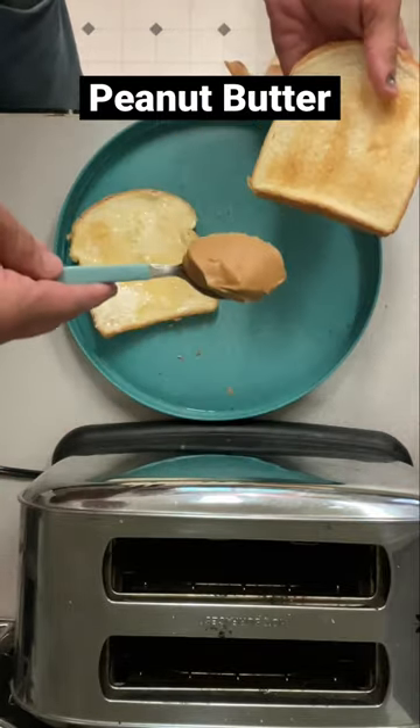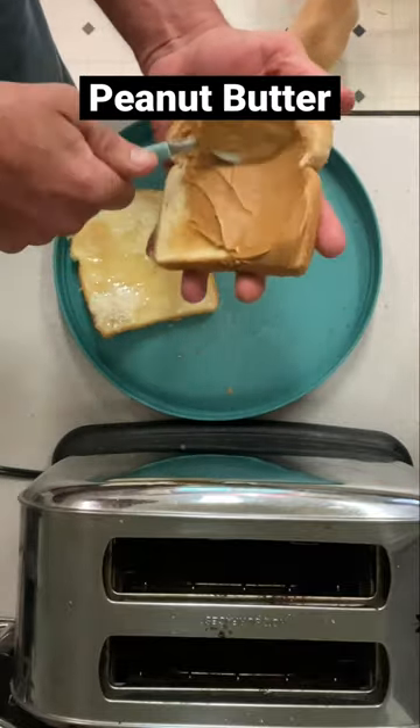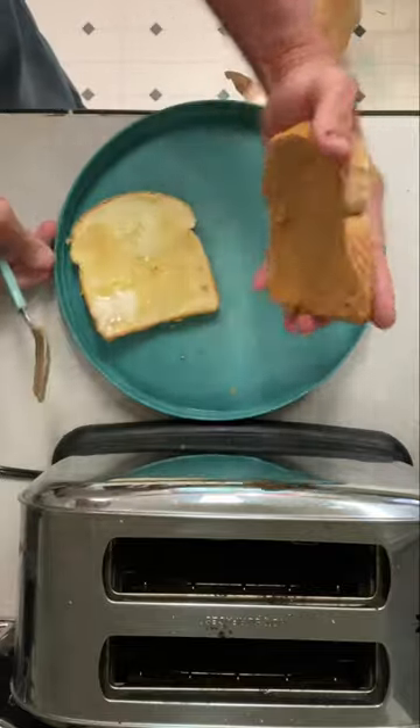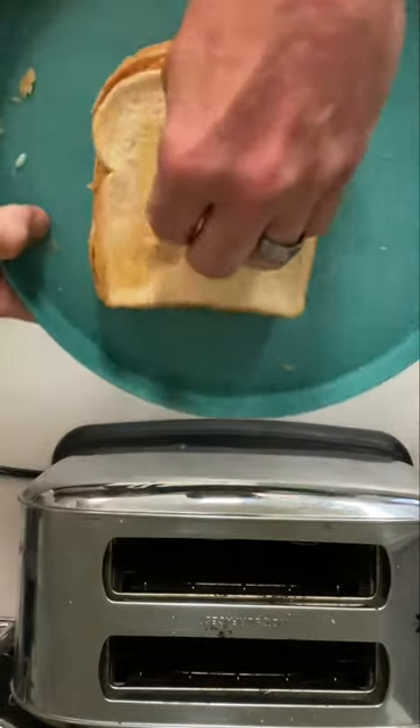Then you apply generously with peanut butter to the other side. Then you're going to take that peanut butter and that regular butter and you're just going to put them together. Then you take your hand and you begin to make indentations. You're making a bowl.